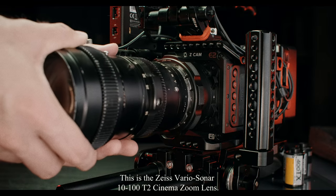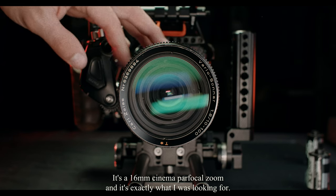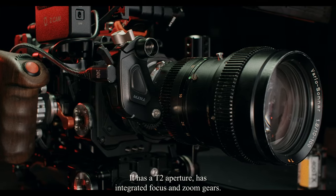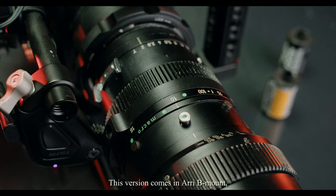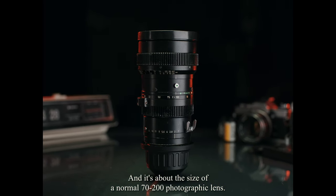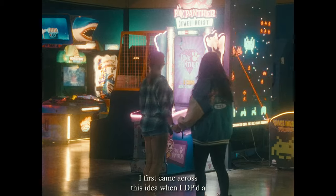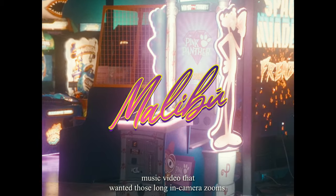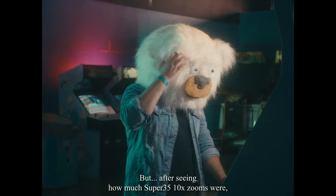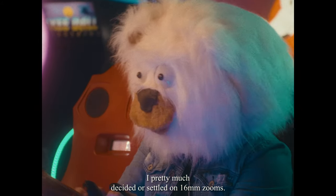This is the Zeiss Vargas Sonar 10-100 T2 Cinema Zoom Lens. It's a 16mm cinema parfocal zoom, and it's exactly what I was looking for — a 10x parfocal zoom. It has a T2 aperture and integrated focus and zoom gears. This version comes in Arri B mount, which can easily be converted to PL mount, and it's about the size of a normal 70-200 photographic lens. I first came across this idea when I DP'd a music video that wanted those long in-camera zooms. We rented the Angenieux 25-250, and I decided I had to have one of these 10x zooms. But after seeing how much Super 35 10x zooms were, I pretty much settled on 16mm zooms.